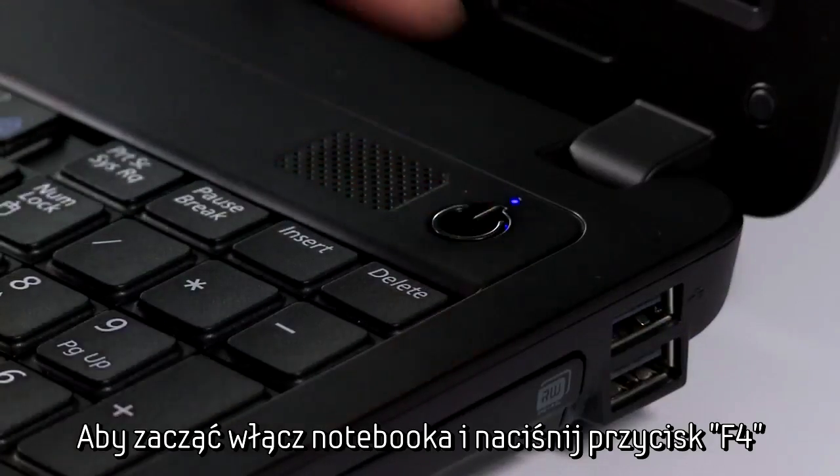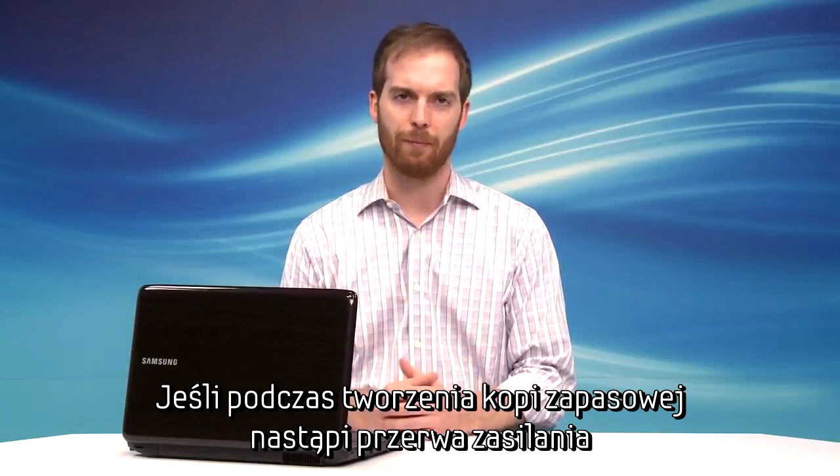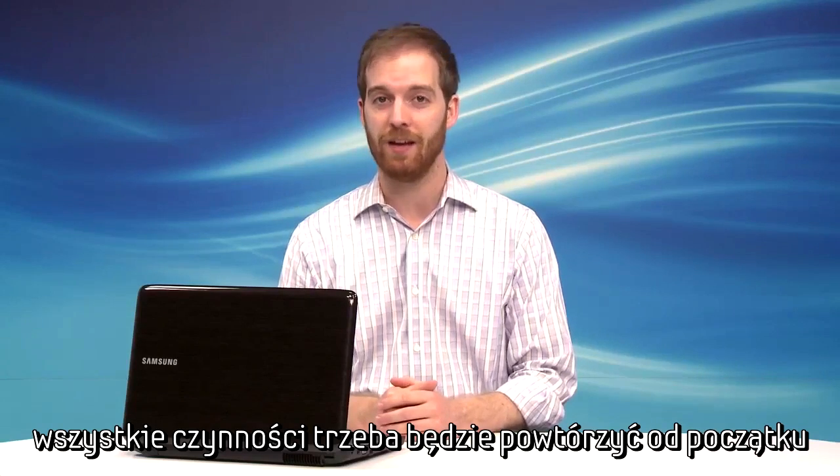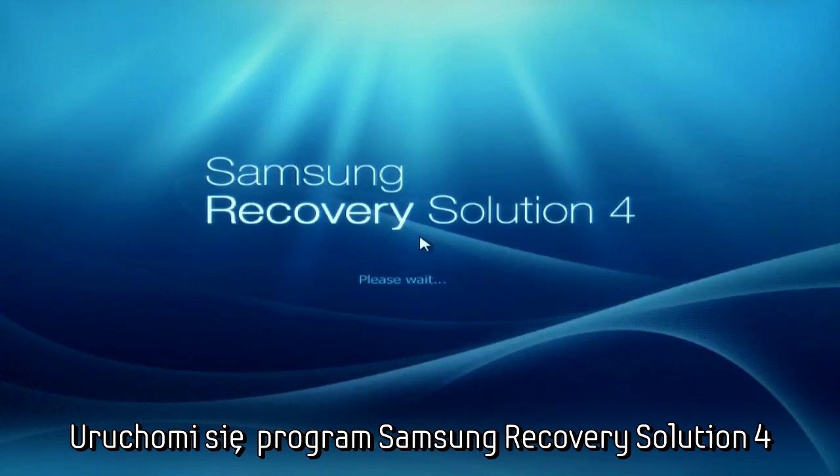Now turn on your computer and press the F4 key when the Samsung logo appears. If power is lost during a data backup, you will have to start the process from the beginning, so remember to connect it to its power source. Samsung Recovery Solution 4 will now open.